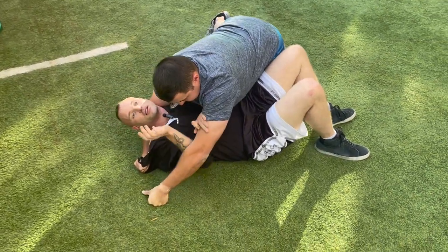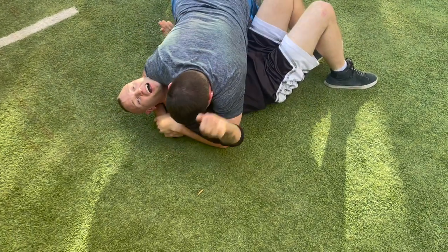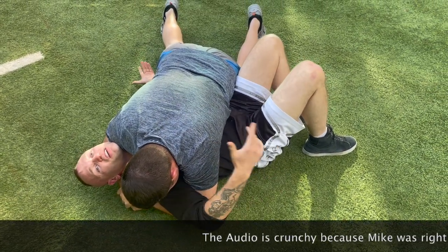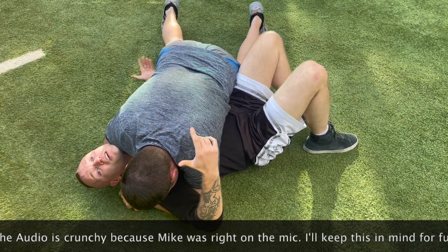Then he comes with this hand, sticks it under my arm, and makes a superman grip. He puts all this pressure down on me — I can hardly even breathe. This is a bad situation: cross side control. All the jiu-jitsu players are really familiar with this.